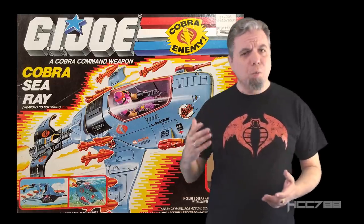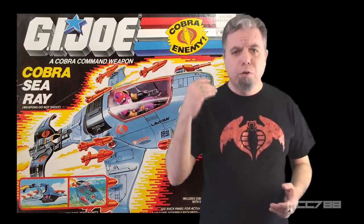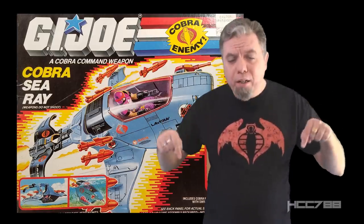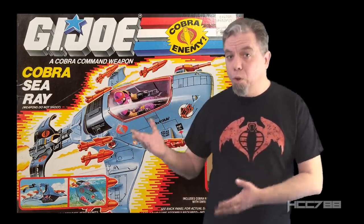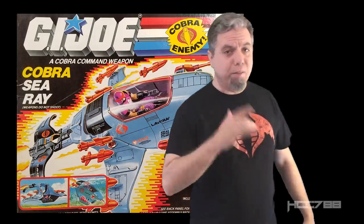Through their help, I always have plenty of toys to review. Sometimes it takes a while for me to get around to reviewing those donations. Well, this video is proof that I do get to them. Even though these toys are donated by viewers, I still have to review them objectively. So let's see if the Sea Ray is any good.